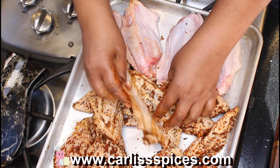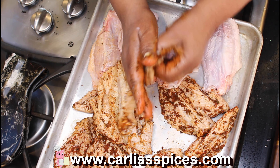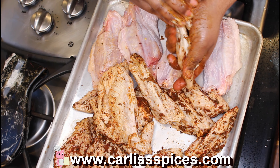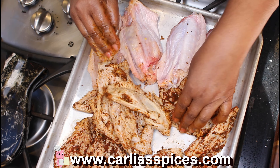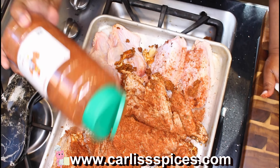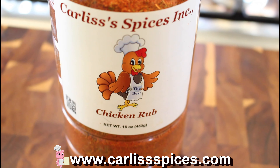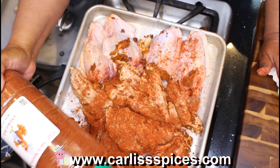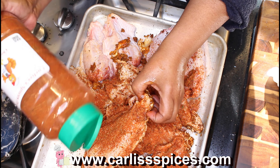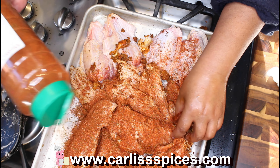I've already greased them. What I use right here is www.carlinsonspices.com — I just want to put the seasoning on here. Also, the oil that you rub onto your meat helps the seasoning stay on too.